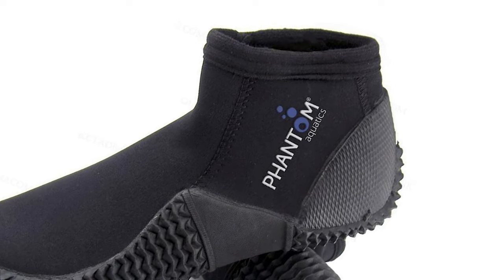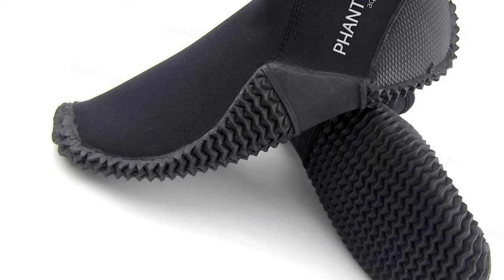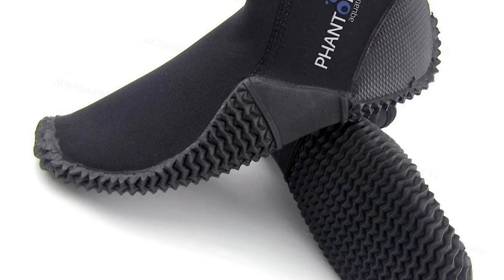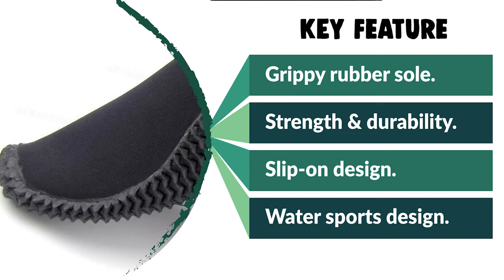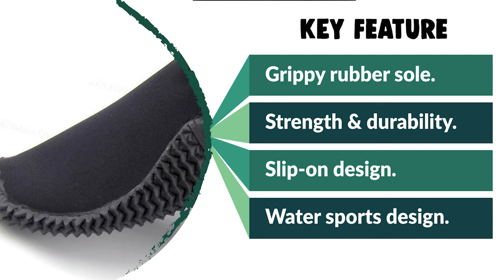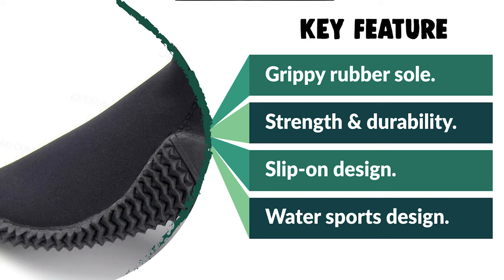The thin soles don't offer the best protection, and the 3mm thickness only provides warmth up to around 100 feet (30 m). This dive boot provides a reliable budget option for warmth and protection in warmer climates and shallower depths.